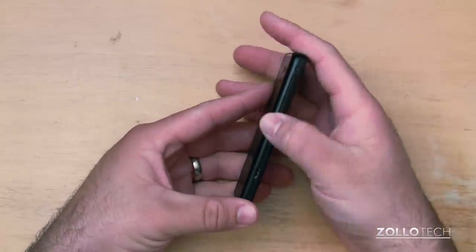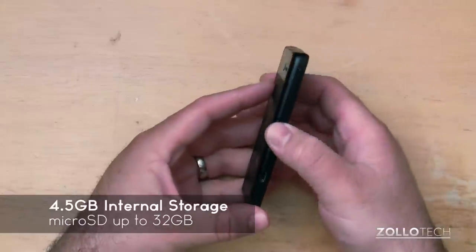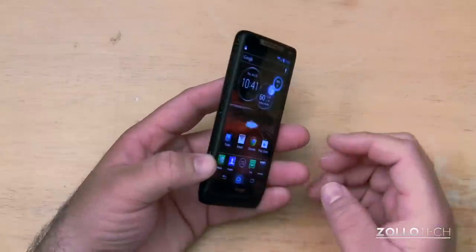Internally, we don't have a lot of storage. We have 4.5 gigs of storage, and that will do, but you'll probably want to expand that at some point.